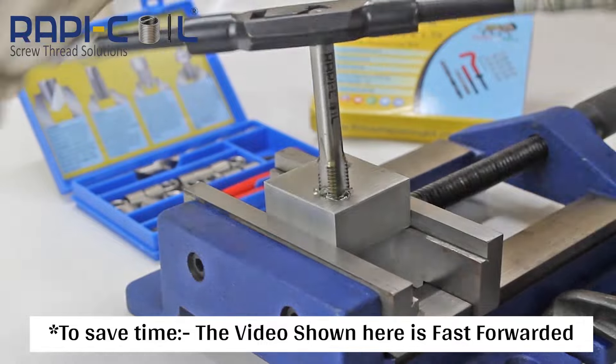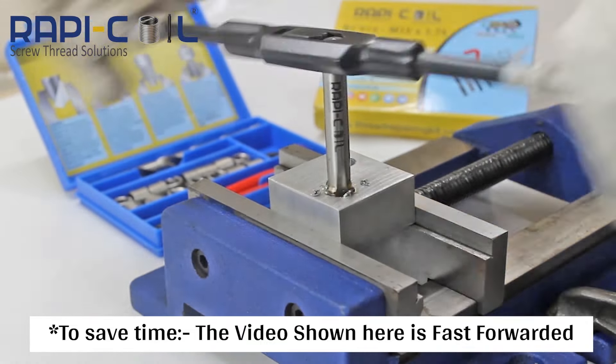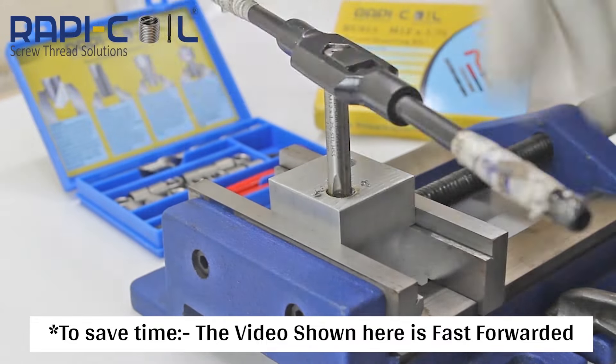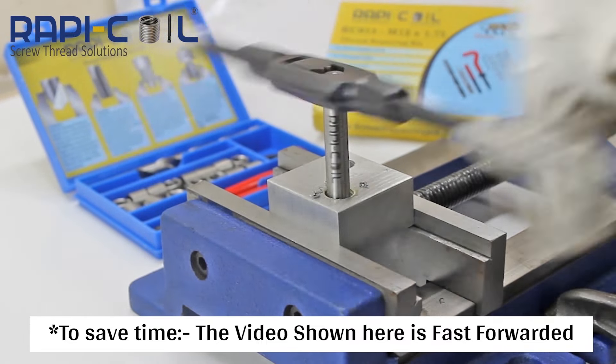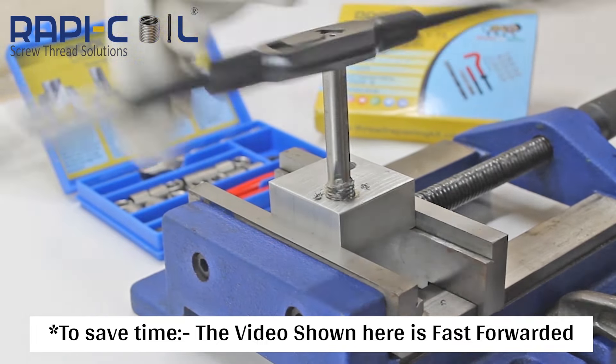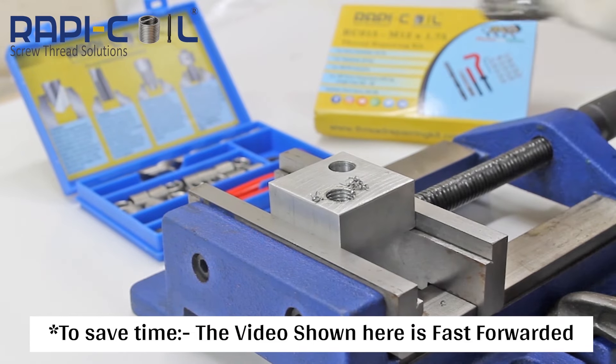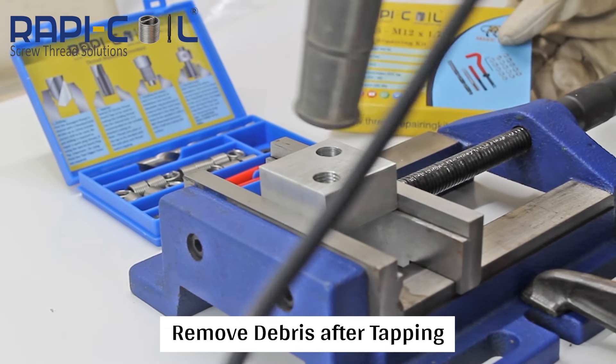Note: the thread and pitch of the tap must be checked against the bolt pitch and thread before tapping. After tapping, remove the debris as shown in the video.